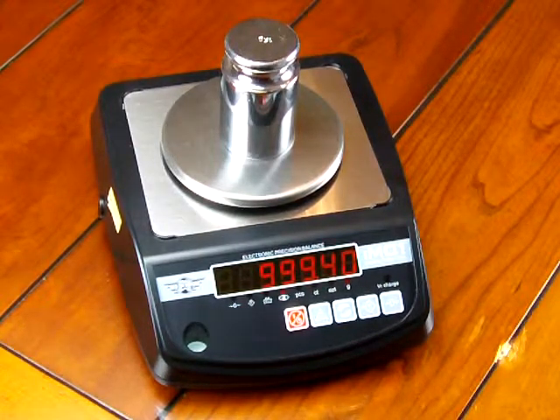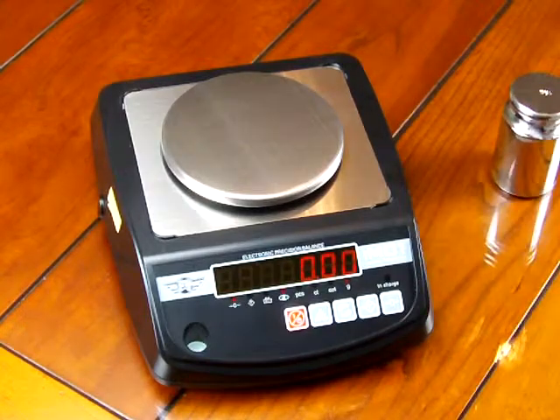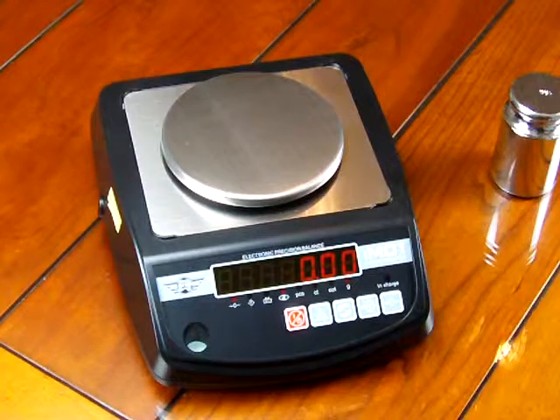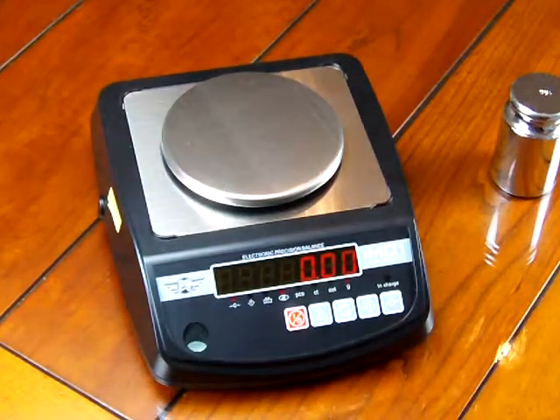You can see that the scale is off and we're just going to go through the calibration. This scale calibration is really, really simple and we'll walk through that. The scale also has a spirit bubble in the front. It also has four adjustable feet and I'll lift the scale up in a minute and show you that.